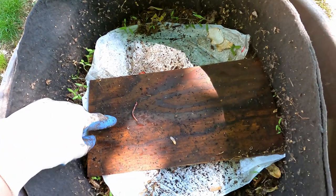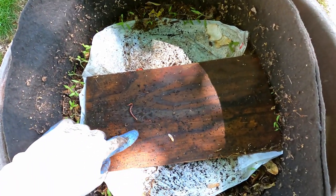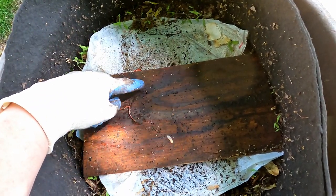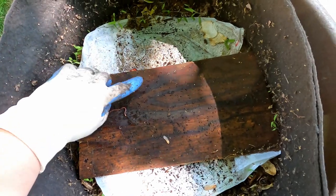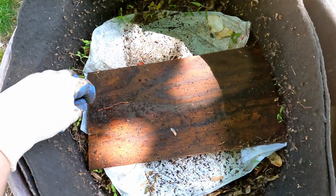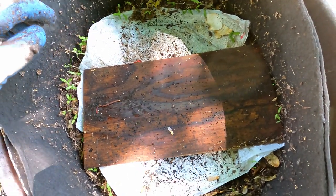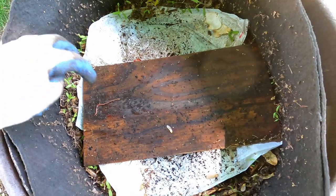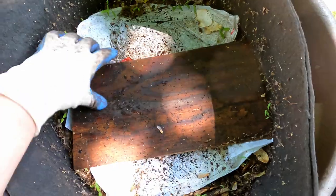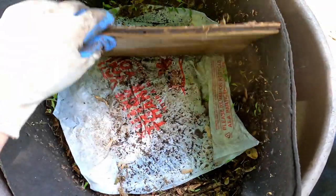So I'm going to check on how this worm population is doing. It does look like we've got a number of little fast-moving mites as well as other little insects running around here alongside our worm friends. This also looked like it was moving — I thought it was a tiny worm. And this worm is scooting quick to get off this piece of wood now that it's been turned over and exposed to the light.